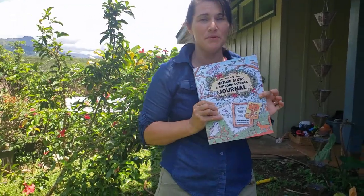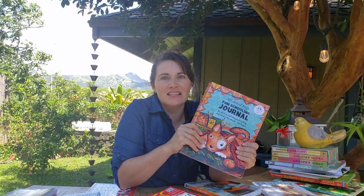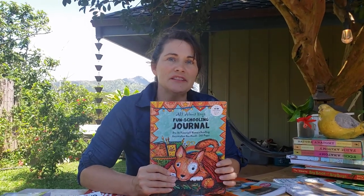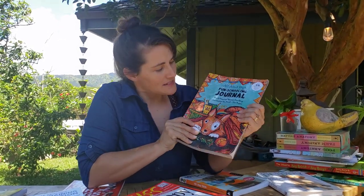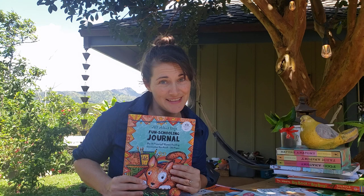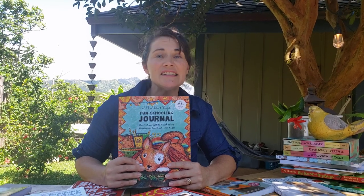I want to show you another one of our books before we close this video. Maybe you're thinking fun schooling is really interesting, my kids like it, and it seems pretty easy — and that's one thing that parents really need right now, a homeschooling method that's easy. Once you've explored that nature journal a little bit, you might be interested in growing your fun schooling experience to cover more subjects. This is the All About Dogs Fun Schooling Journal — a Do-It-Yourself Homeschooling Curriculum Handbook. We have over 300 fun schooling journals based on all different topics that kids love to study.